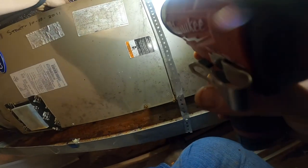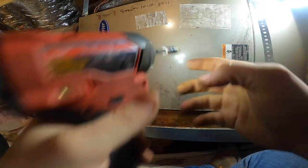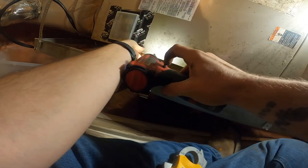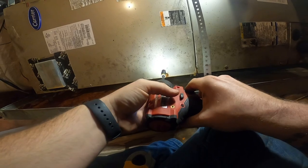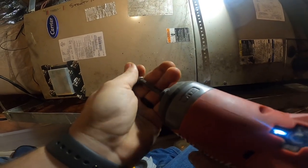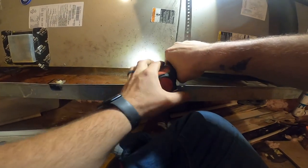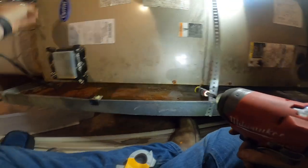Look, even the screws are stripped out in the panel. That one stripped out. Let's see if I can drill a new hole — there we go. That's a little tighter, but I left the power off.